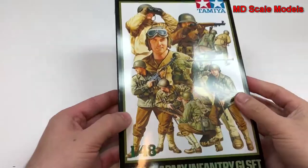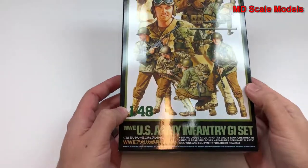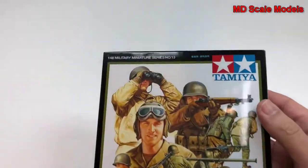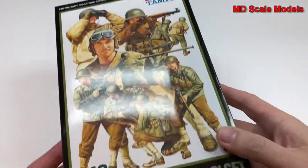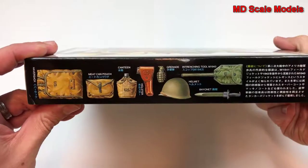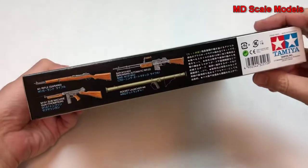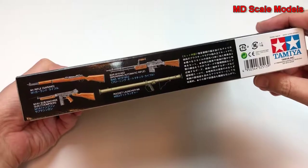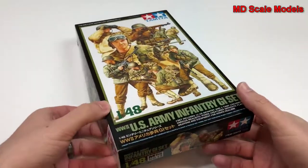This model review is of the US Army Infantry GI set from World War II. It's 1/48th scale and it's by Tamiya, and there are several different figures. Here's some of their additional equipment that's modeled here and some of their weapons: rocket launcher, M1 Garand rifle, and a submachine gun.